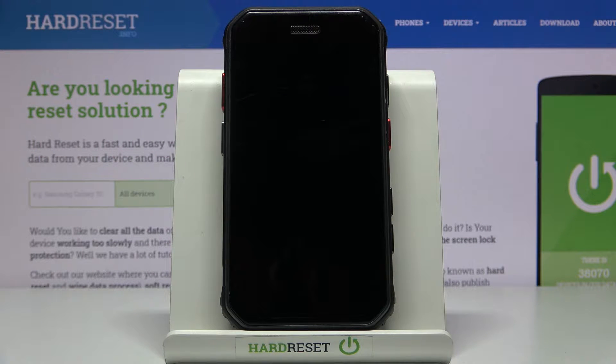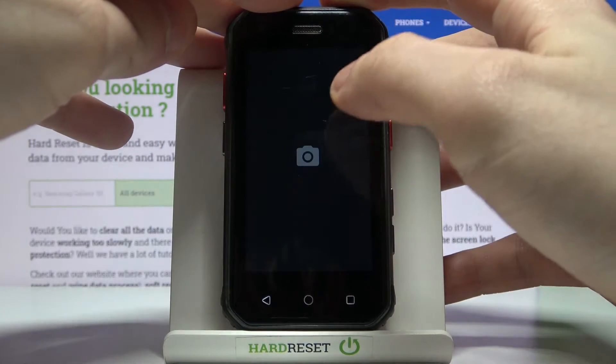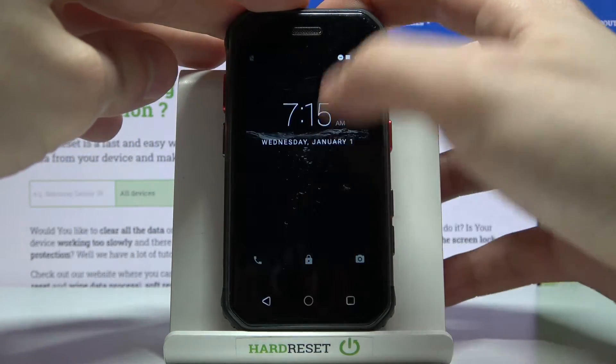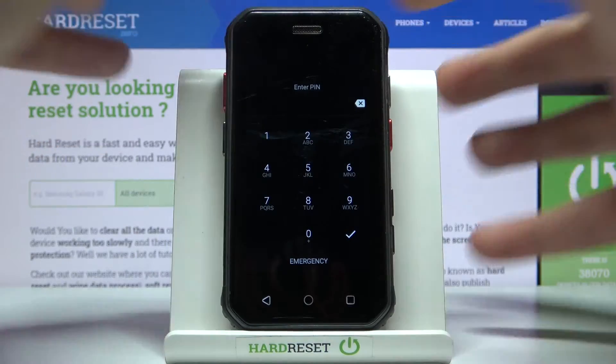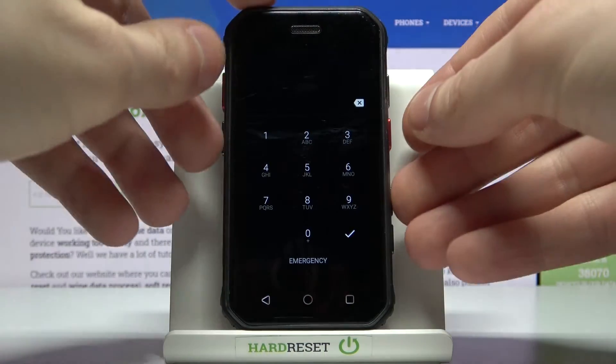Here I have the Soyuz S10 Mini, and today I'm going to show you how to perform a hardware reset operation on this device in order to remove the screen lock, in case you set up a PIN, password, or pattern and unfortunately forgot it and can't unlock your device.